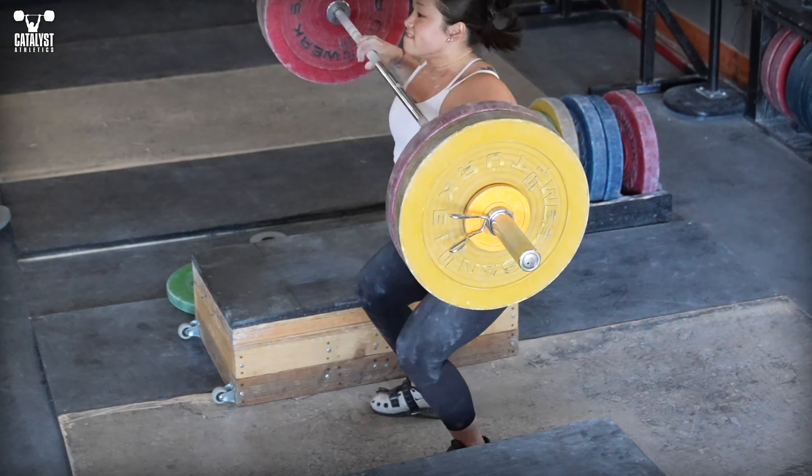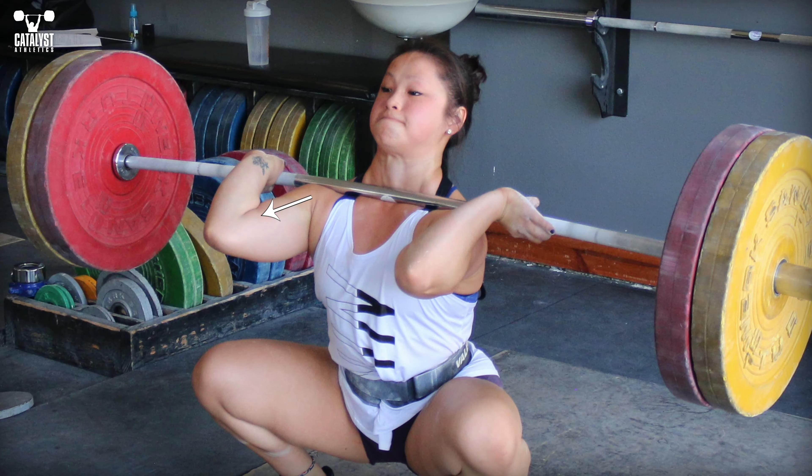To avoid this, ensure a proper rack position with the shoulders pushed forward and very slightly elevated, and pull your head straight back a little to reduce the pressure.